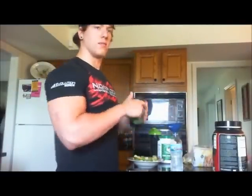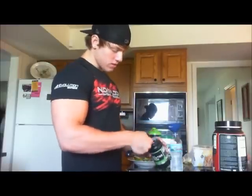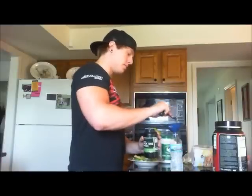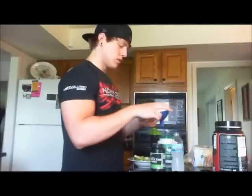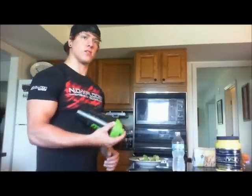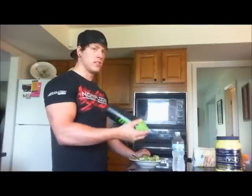Now if you're a girl this next step probably isn't something you need to do, but if you're a guy you're probably gonna want to do this after you work out: take a teaspoon of creatine and mix it with some water. Creatine is pretty chalky and doesn't tend to mix well, so you pretty much just gotta grin and bear it. We've got the protein shake with the egg whites and the creatine — just so you know, I practice what I preach and actually drink these nasty egg whites on camera.